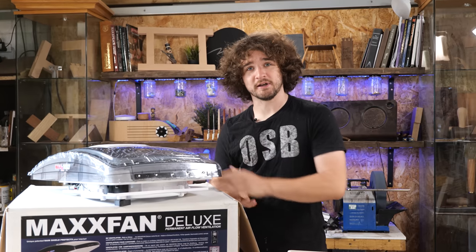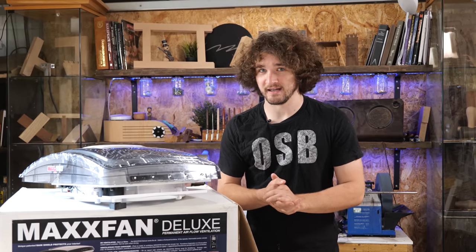In this video we're going to go through the installation of a Maxvan Deluxe. I have never installed one of these before, and assuming you haven't either, the advantage is that I've got two of these to install. You're going to see a beginner's perspective and how hard it actually is — and instead of me talking about what I'd do differently, you'll actually see me do it properly the second time around.